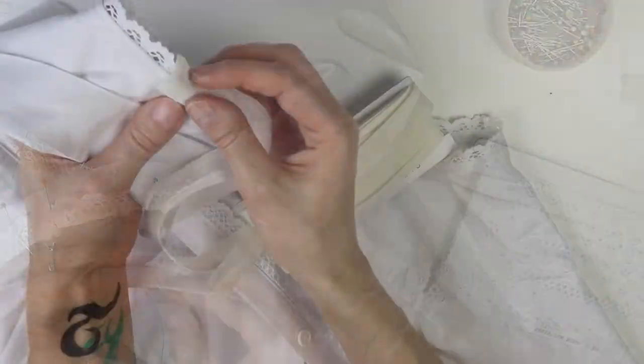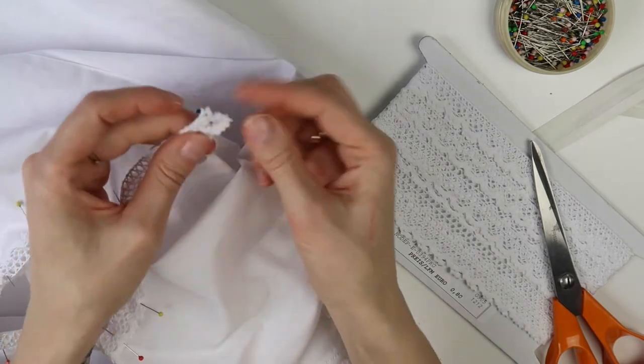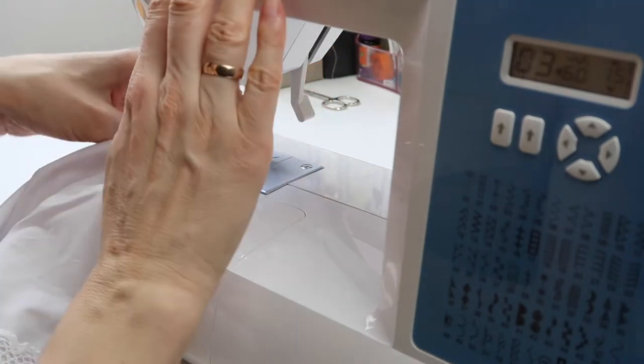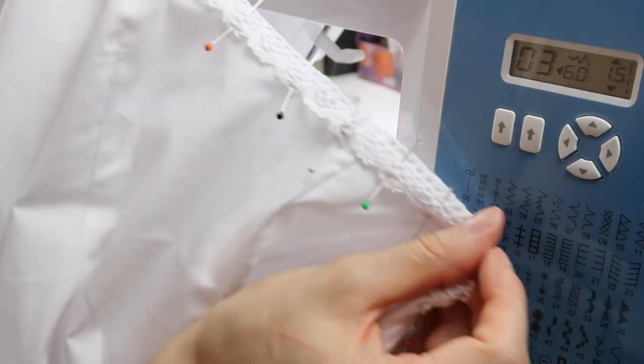Once that was finished, I measured the amount of lace I needed for the armholes and for the button placket. You could simply use bias tape instead of lace, and you could leave the decoration around the button placket out. Once I had the necessary amount of lace, I sewed the ends together first, and then I pinned the remaining part of the lace to the armholes.